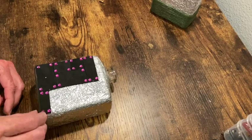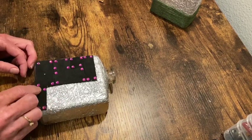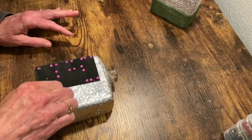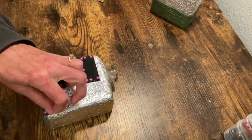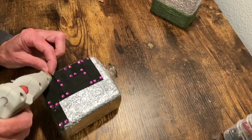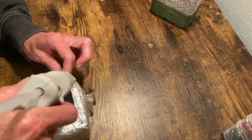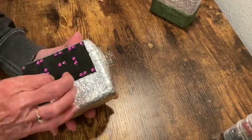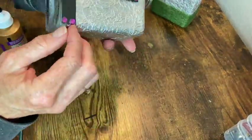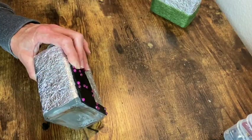Now I'm just attaching some little jewels into each of the corners of the squares and rectangles. I had a loose edge there on the side that I'm just applying some tacky glue to.